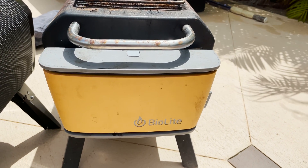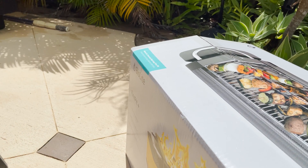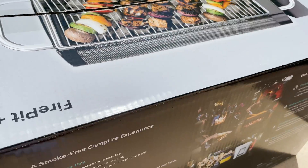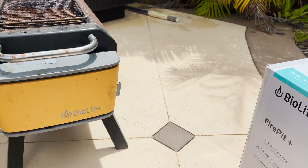So they did give you a coupon code. But BioLite ships pretty heftily to Hawaii, so I actually got this through Moose Jaw for free shipping at regular price. The BioLite Fire Pit Plus is the 2.0 addition to the Fire Pit.